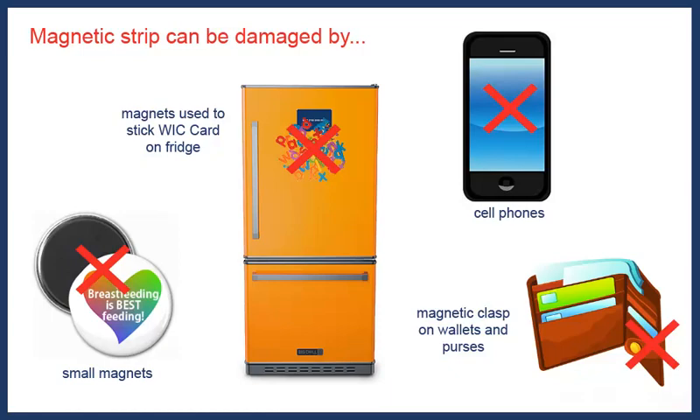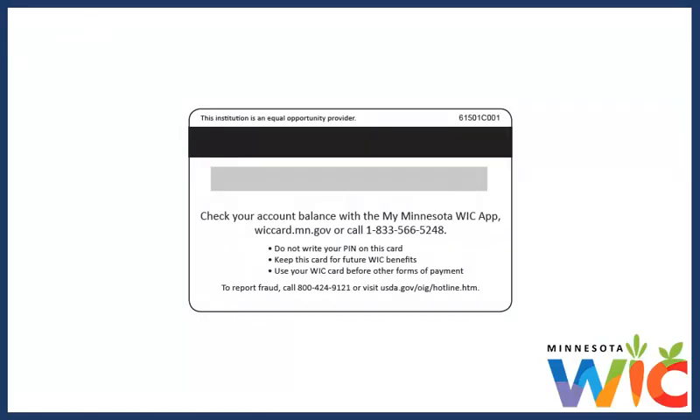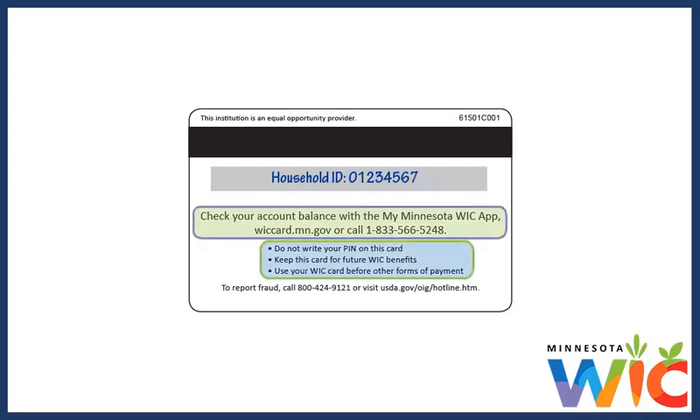Otherwise, I have to go back to the WIC clinic to get it replaced. When they issued the card, they wrote our household ID on the signature panel, since they use that number to look my family up in their computers. The back of the card also has some ways to check our account balance, and a couple of good things to keep in mind about the card.